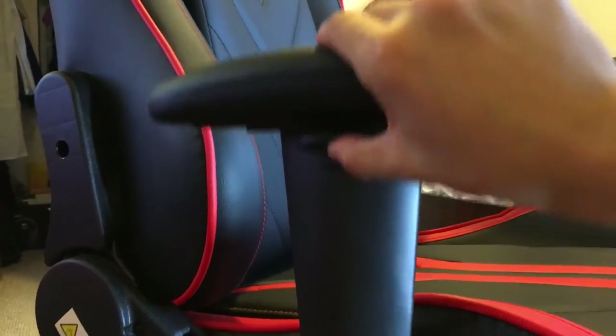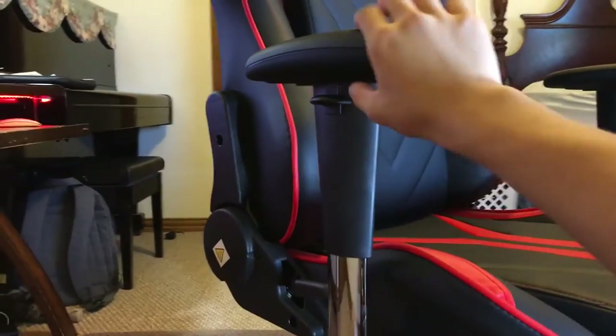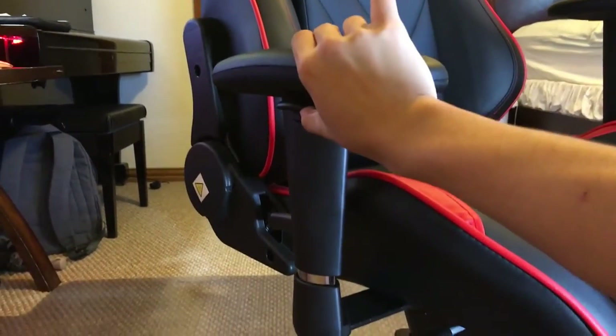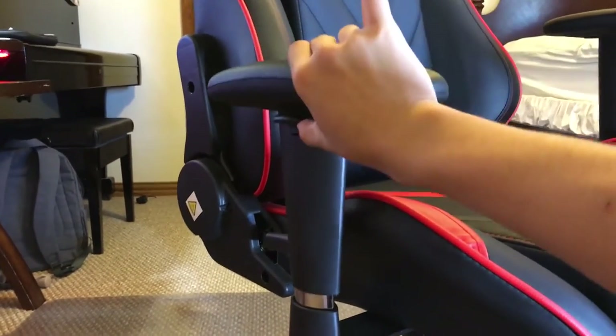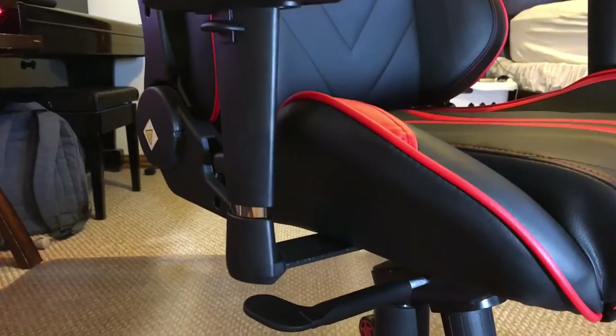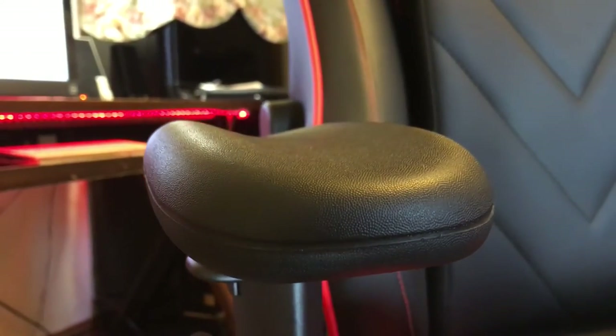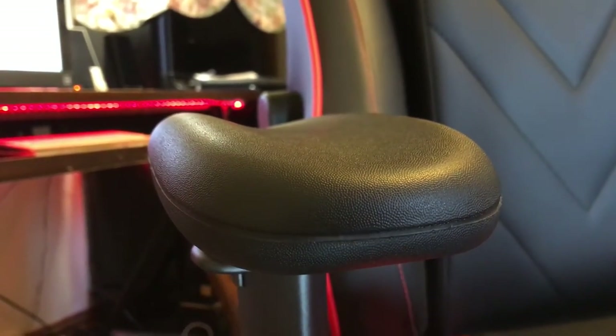Another feature that I really enjoy is the adjustable side arm cushions. Each arm cushion is fully adjustable via a lever located underneath each arm cushion. This allows you to adjust your arm height depending on how tall you are or just what you need. In addition, the arm cushions have a somewhat semi-circular cutout to fit your arms comfortably, and they wrap around your arms — really nice to rest your arms on.